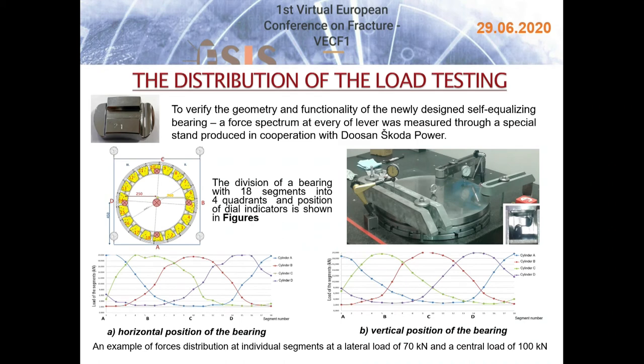After the simplified samples testing, the real self-equalizing bearings were produced. To verify their geometry, design, and functionality, a force spectrum at every lever was measured through a special stand produced in cooperation with DOS and ŠKODA Power. The measurements were done first in horizontal and then in vertical position. The ability to measure the bearing in vertical position is very important, because the so-called rocker drop effect can occur — the bearing may work without problems in horizontal position but functionality is limited in vertical position, which is also the working position.